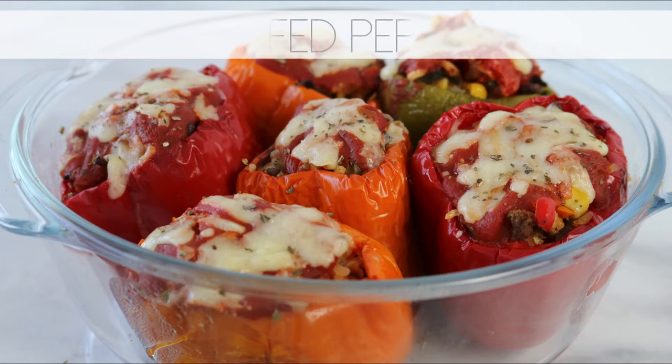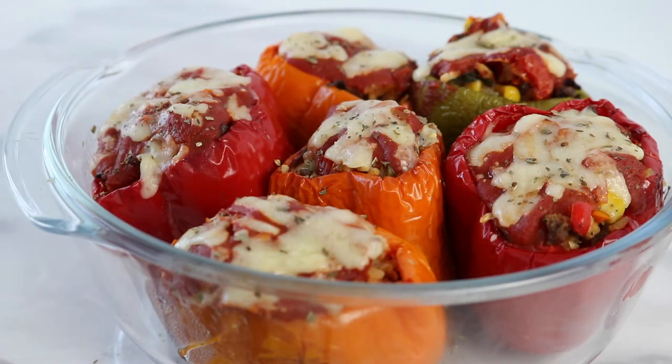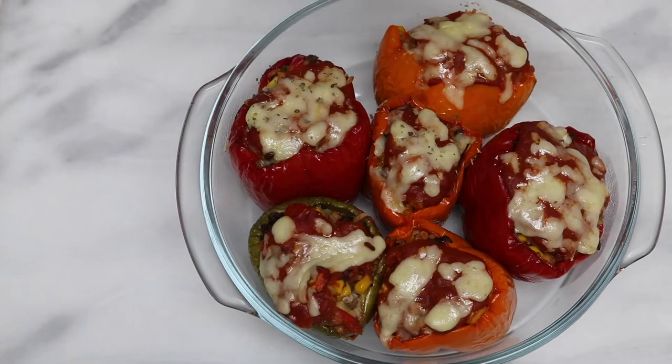Hey guys, welcome to my channel. In this video, I will show you one way in which I like to make stuffed bell peppers. I like this because it's quite simple to make and you can make a bunch of them so that you can eat them during the week.